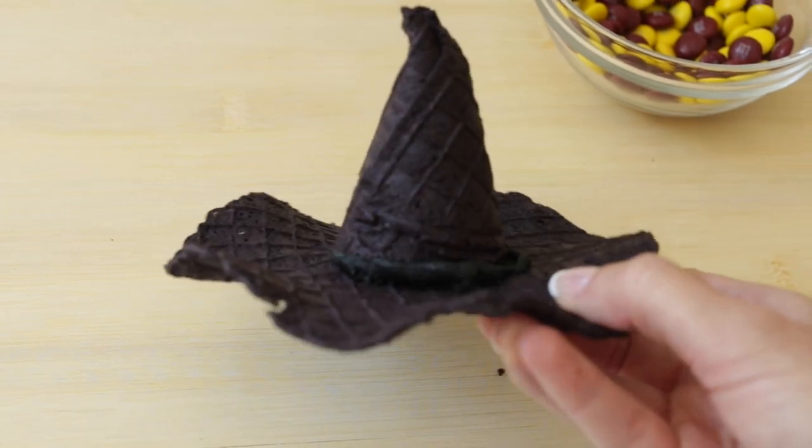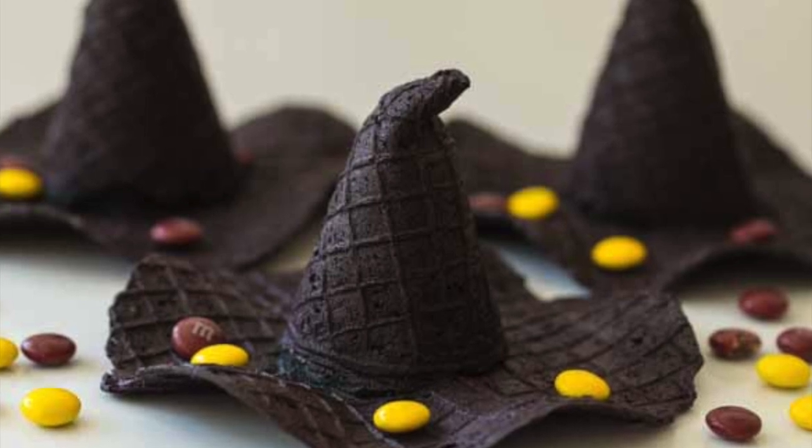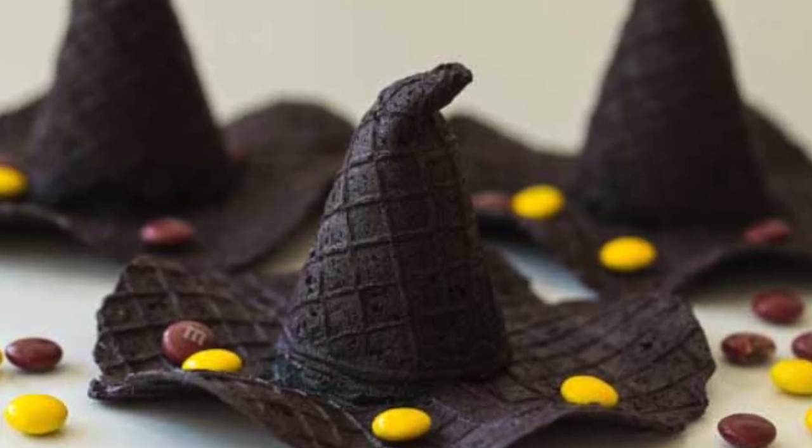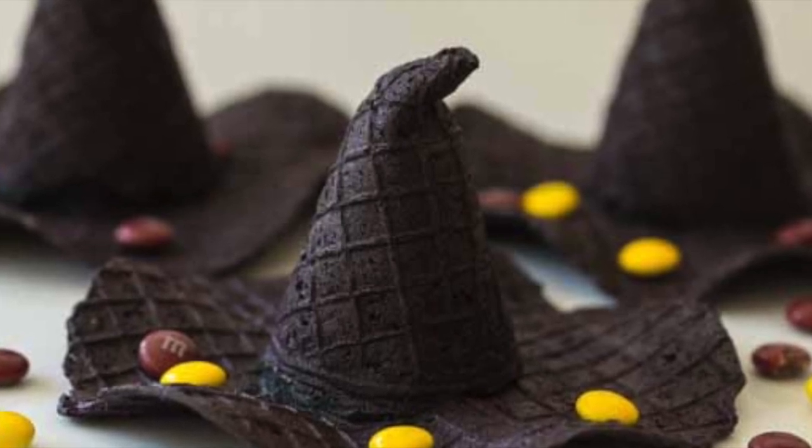These are best when they're as fresh as possible, but you can make the cones and the hats ahead of time and then assemble them later. Just store them in airtight Ziploc bags, and then you can assemble them the day of your party.